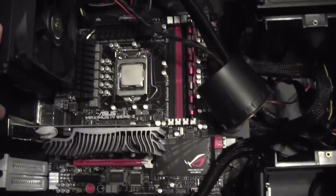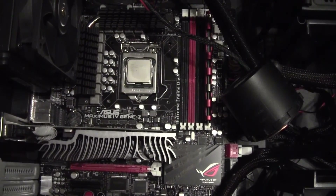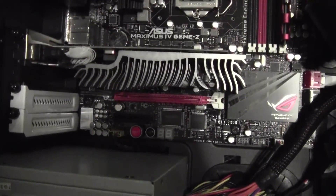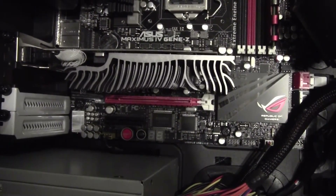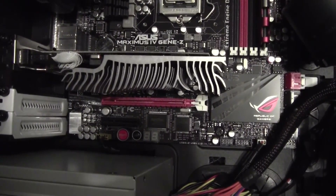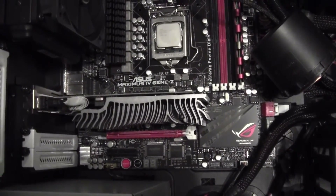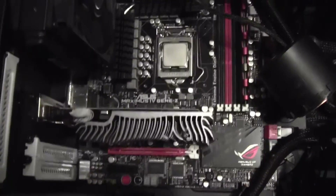I also have a couple of Hyper 212 Pluses, plus a Prolimatech Mega Halems and a couple more CPU coolers if this one doesn't work out. For RAM, I'm currently just using a single 2GB stick of Mushkin DDR3 at 1600MHz with 6-8-6-24 timings. For the graphics card I just put in a GeForce GT210 for display — it's like the crappiest, least powerful graphics card ever. There's also a 2TB hard drive and the motherboard is a Maximus IV Gene-Z, a Z68 micro-ATX Republic of Gamers board.